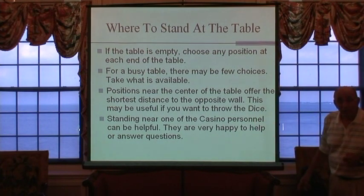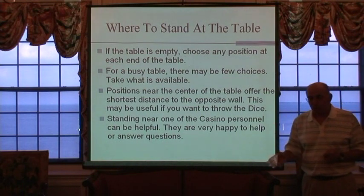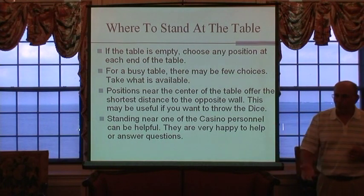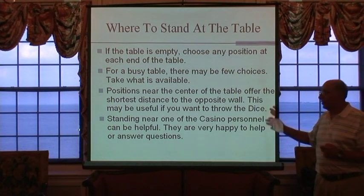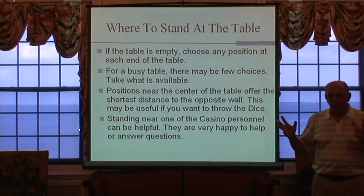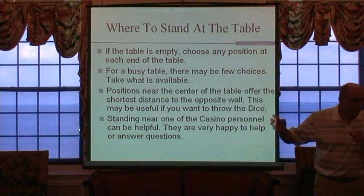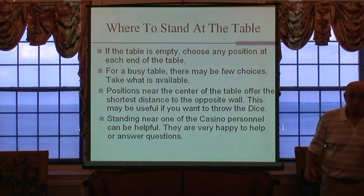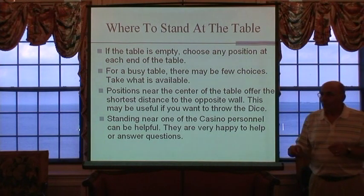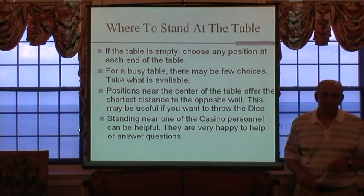The people there are helpful — don't be afraid to ask them questions. They will answer your questions, they love to answer your questions. If it's a noisy time and you're waiting at the other end of the table, they're not going to hear you. But if you're standing right next to them, they hear you.